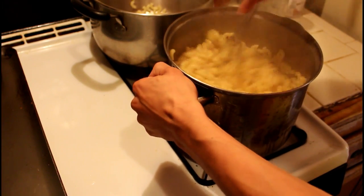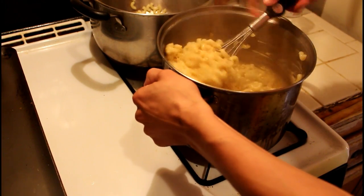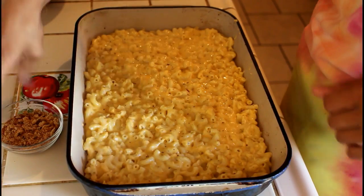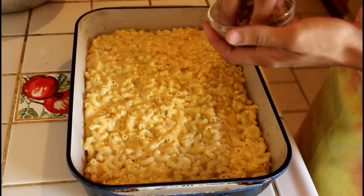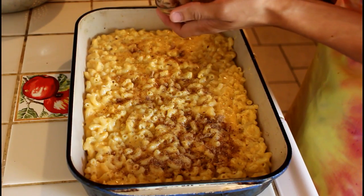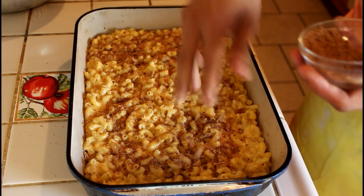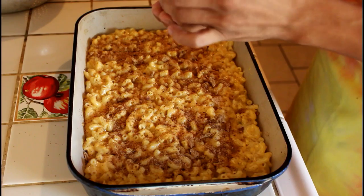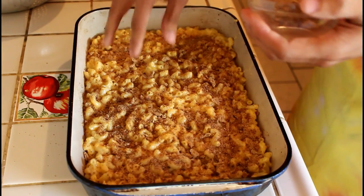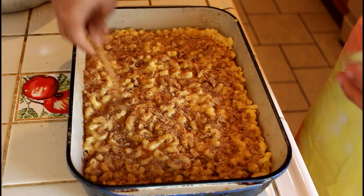Once it is all mixed together, you're going to add it into your baking dish. I just added my macaroni into my baking dish and now I'm just going to sprinkle on the breadcrumbs right on top. Once done coating it in the breadcrumbs, I'm going to put this in the oven for about 10 to 15 minutes until it starts to bubble, then it will be ready.